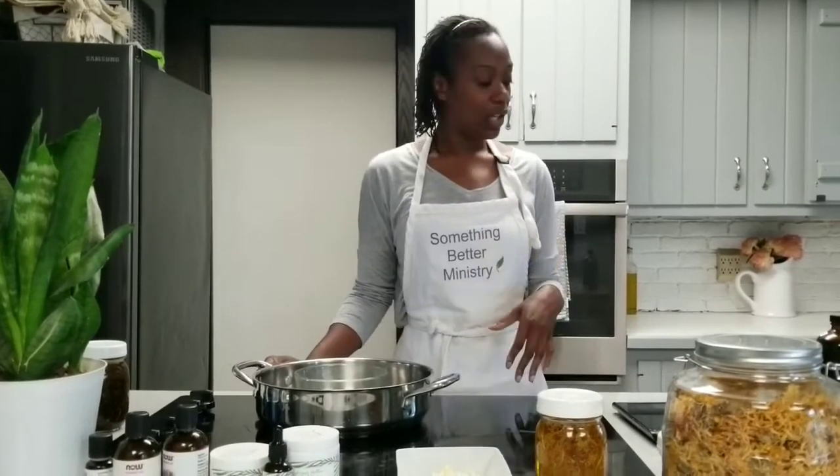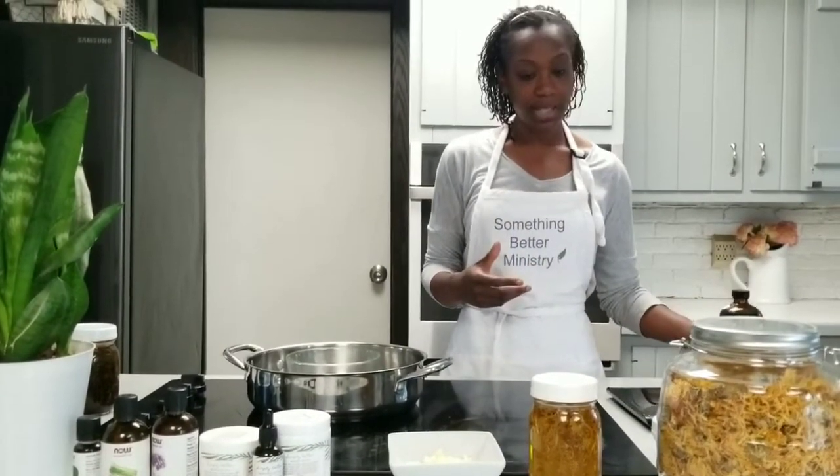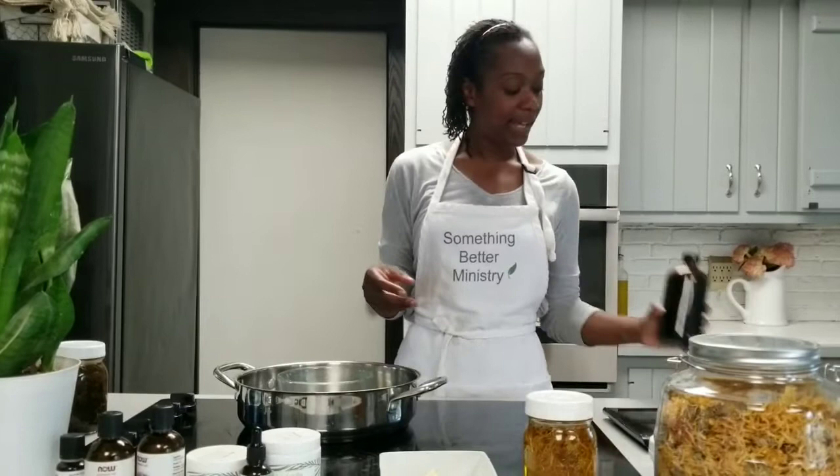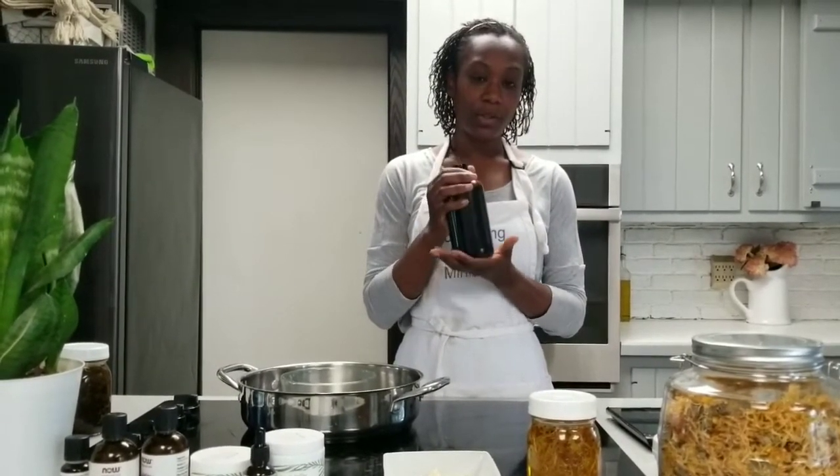After you have your oil infused for about one to two weeks, you will take the infused oil. I have a different oil here that I'm going to be using to make my salve today. If you had begun with the calendula, after the two weeks you would strain it — then you have the oil and can discard the remaining dry herbs. I have already discarded the herbs that were in this jar, so I just have the infused oil.